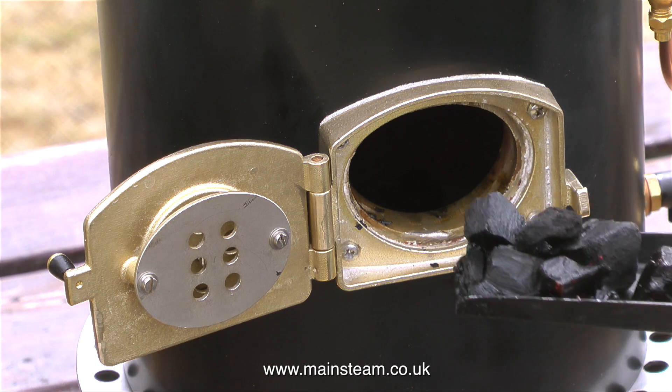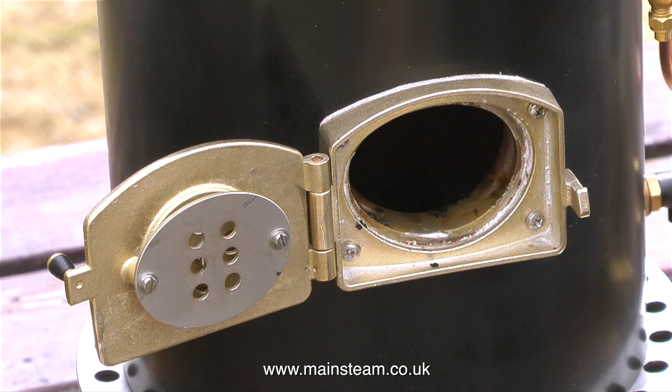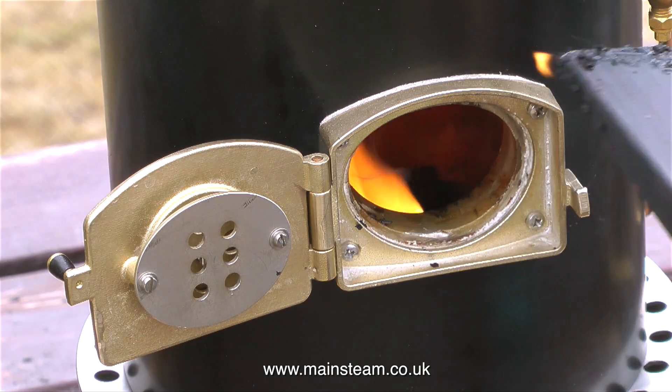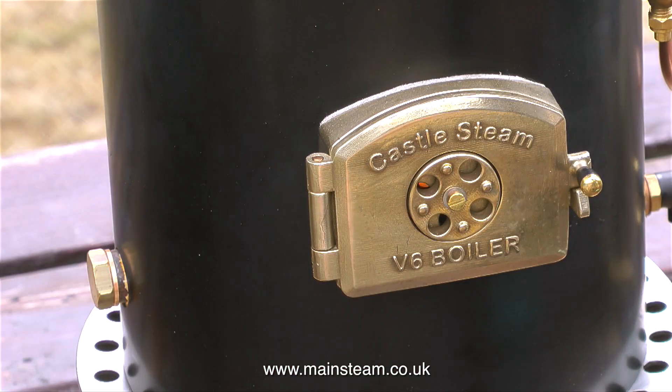After introducing several shovel-fulls of marinated charcoal, the last shovel-full that goes into the firebox needs to be lit. The fire spreads very quickly inside the firebox, so the first thing you have to do — apart from get rid of the shovel that's still on fire — is shut the fire hole door.